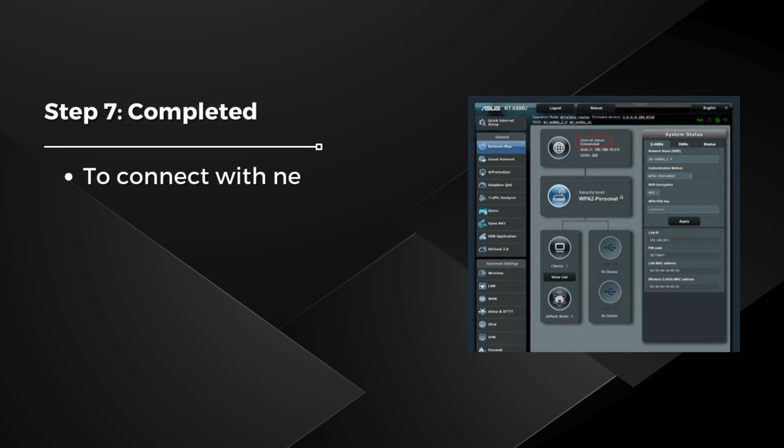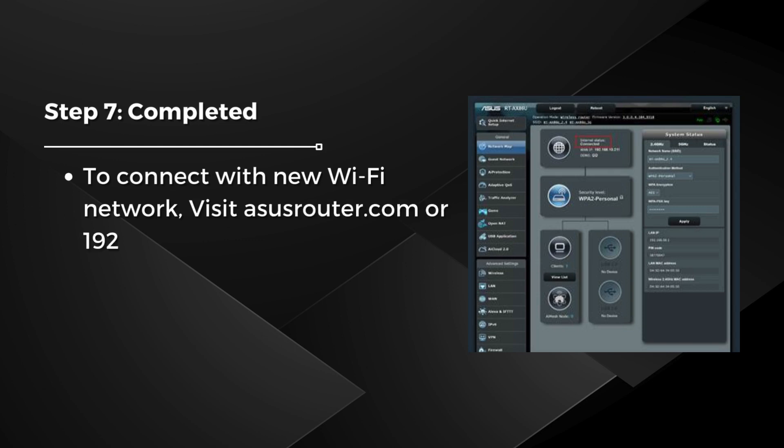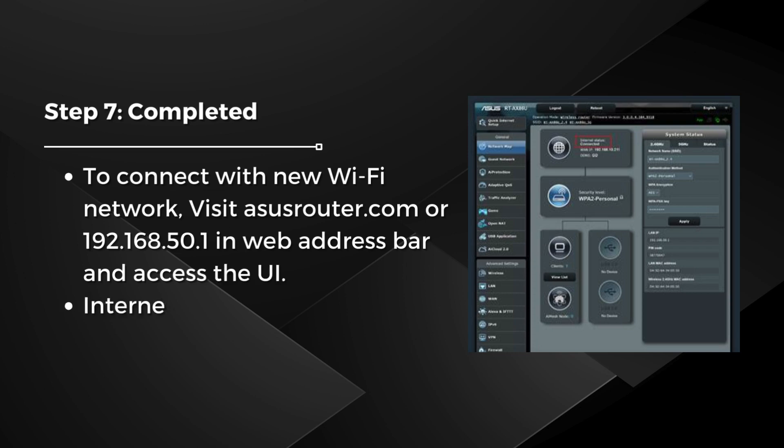Step 7: Completed. To connect with the new Wi-Fi network, visit asusrouter.com or 192.168.50.1 in the web address bar and access the UI. Internet status will indicate connected.